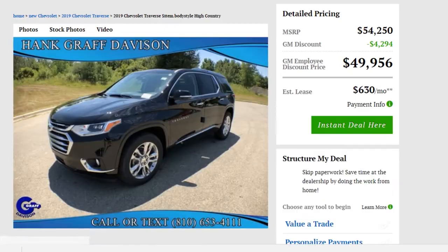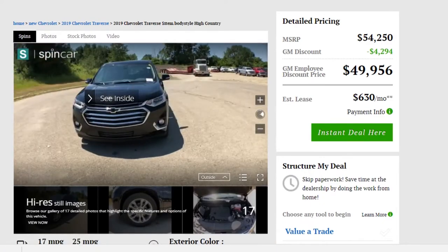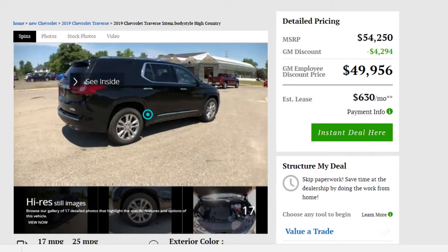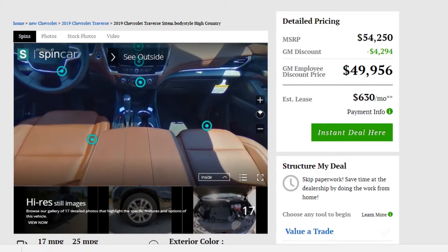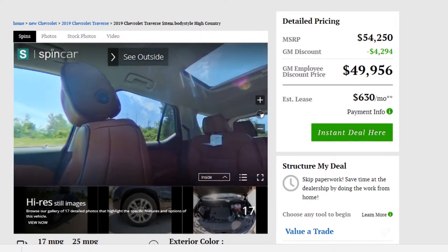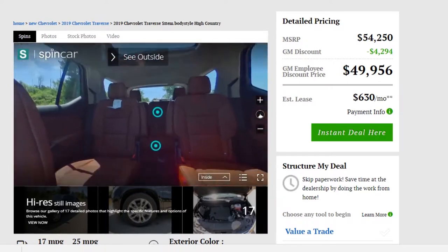The final product looks something like this. Once you click into the VDP, you will see SpinCar in the left-hand corner and you can rotate 360 degrees around the vehicle. This is the video that we took of the exterior. Then you can click See Inside and you will see an inside view of the vehicle — a 360-degree view where you can look all around the vehicle and even up to the ceiling at the sunroof or below at the floor.